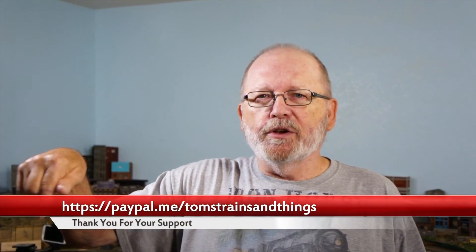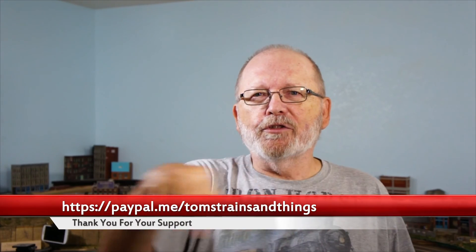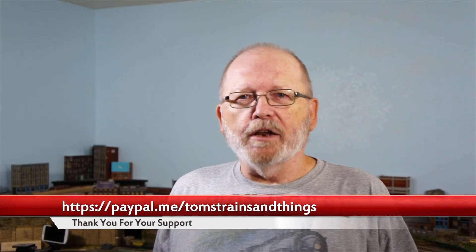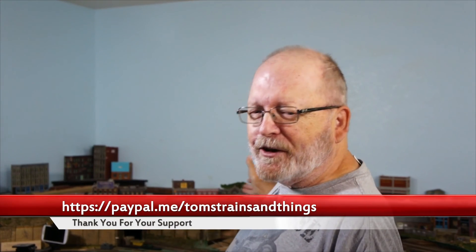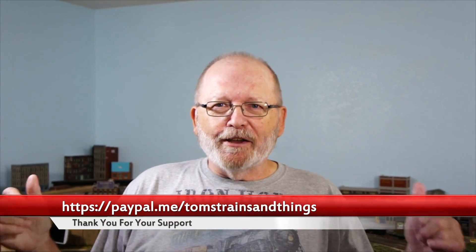PayPal Me — it costs money to do these videos here, and I'm retired and on Social Security, so I'm not making very much money. Donate and support this channel so I can do more things on it. You wonder why I don't have much on my update — it's because I don't have any money to do it.